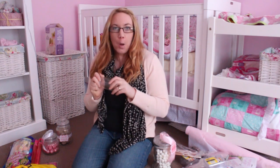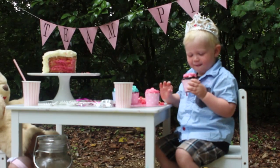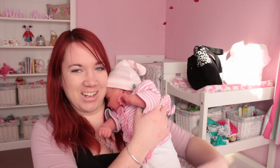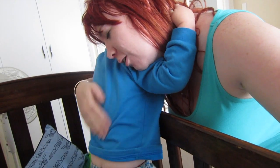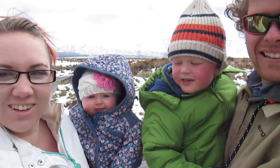Mila Rose just tipped out all the lollipop sticks! Hi everyone and welcome to today's vlog.